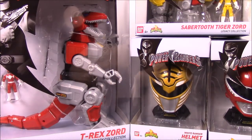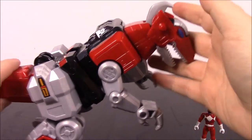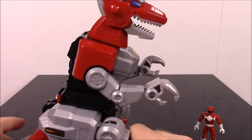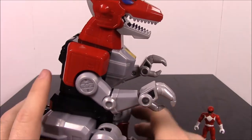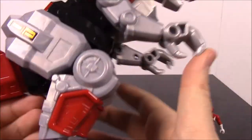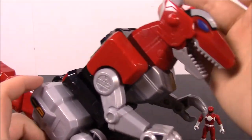So we have some new Zords, some Helmets, and then some new figures and stuff that we'll go through. We'll go ahead and open each one and show them. This is just like the first wave of stuff to come out this year for the Legacy Collection. So let's go ahead and look at each one. We'll start with the T-Rex and then just kind of move along. First up here we have the Legacy Collection T-Rex Zord. These are the new Zords that they're coming out with. I think they're kind of cool.